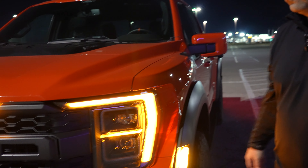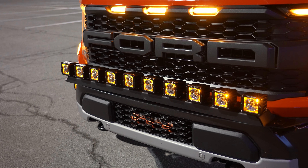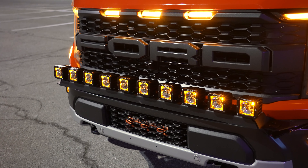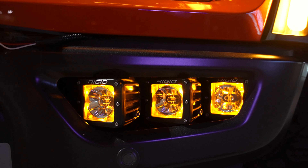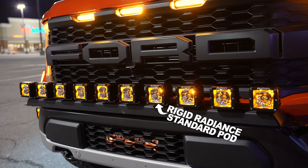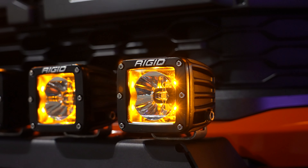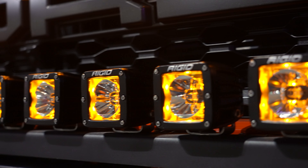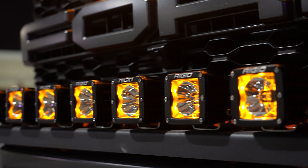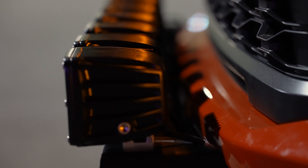Now we're going to go into our next setup. We have 10 Radiance lights on our cross mount. Just like in our fog pockets, we have three on each side — three pairs of Radiance lights. Up here on our cross mount, we put 10, so we've got five pairs. You've got a cool look with the amber backlight again and this square light for a cool look on your bumper. This is another style that you can try for your Raptor.